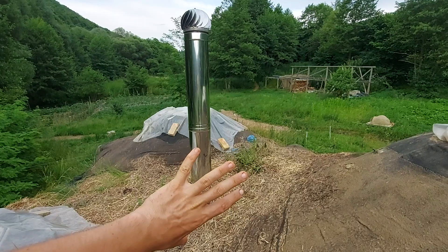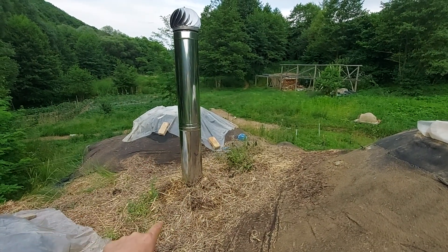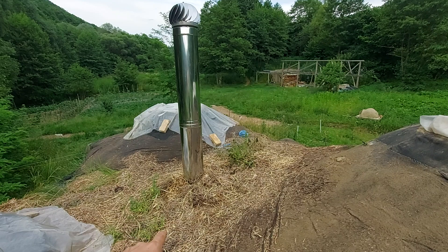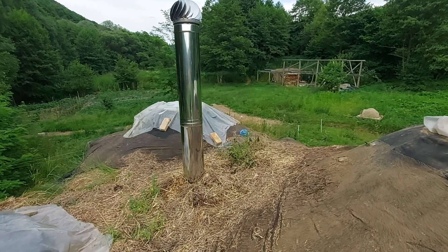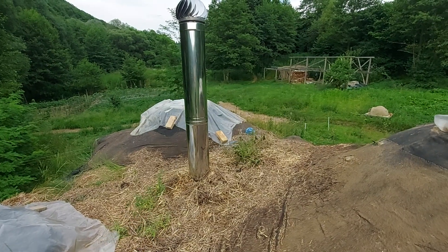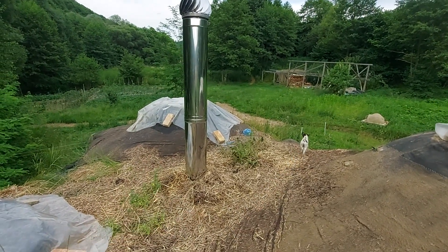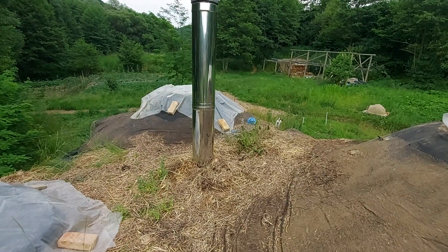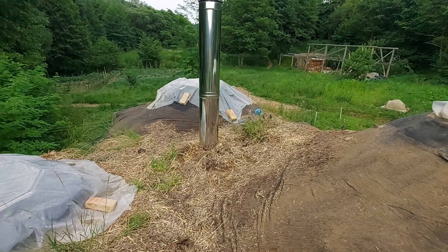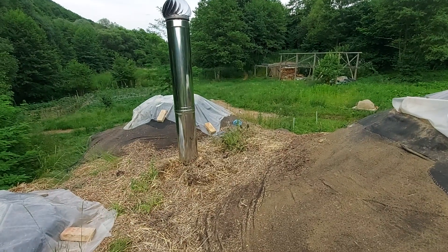So I decided to build, for the 45 centimeters that the insulation is under this level, a brick chimney surround around this chimney. That way the membrane will attach to the brick and not to the metal chimney, which should provide better insulation.